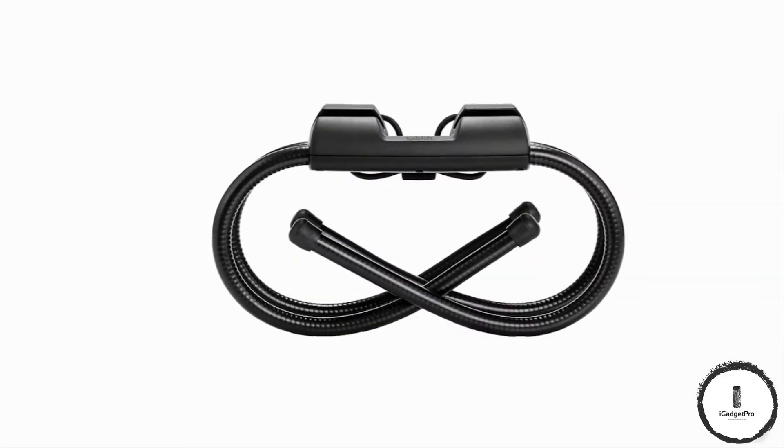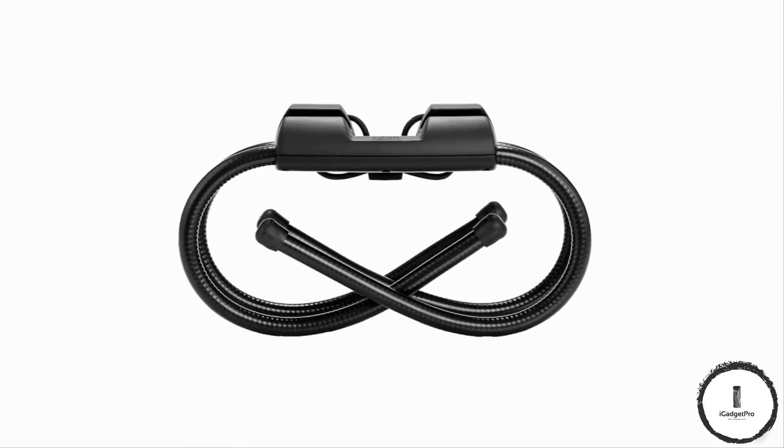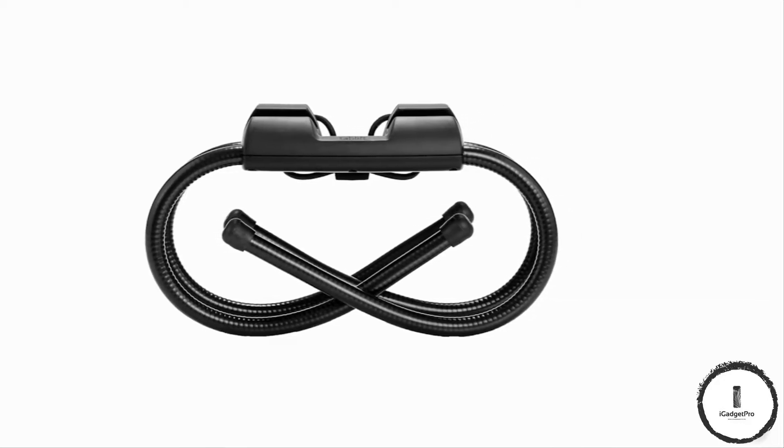When you aren't using TabLift, the legs are so flexible that the whole stand folds down to a fraction of its size.